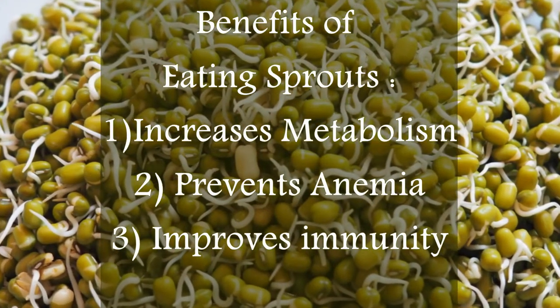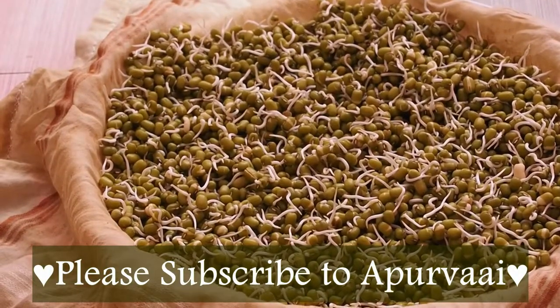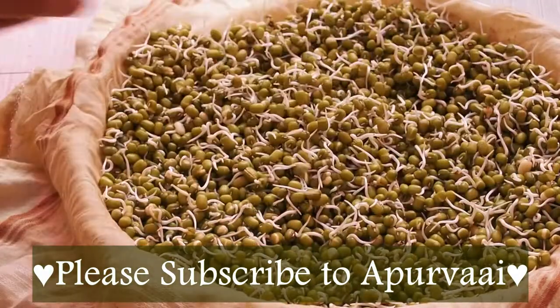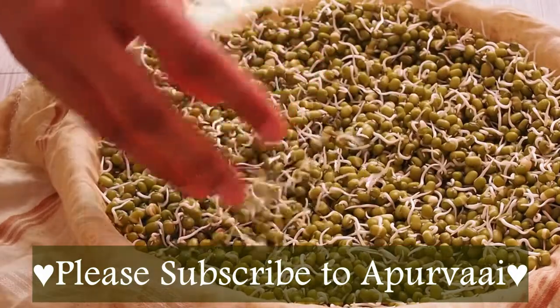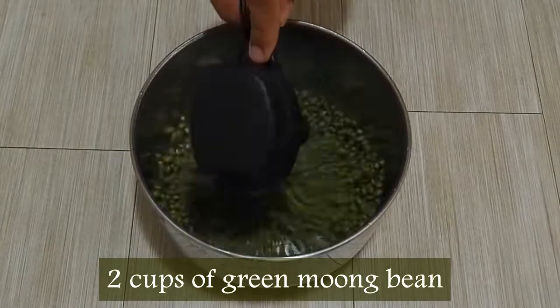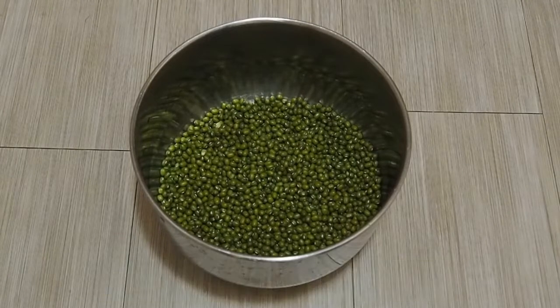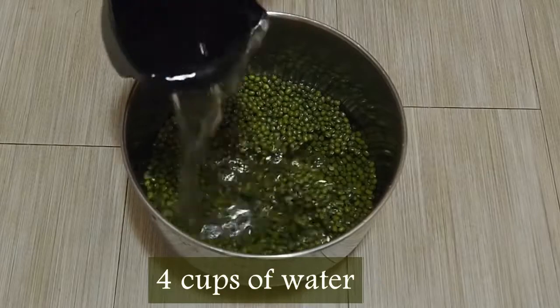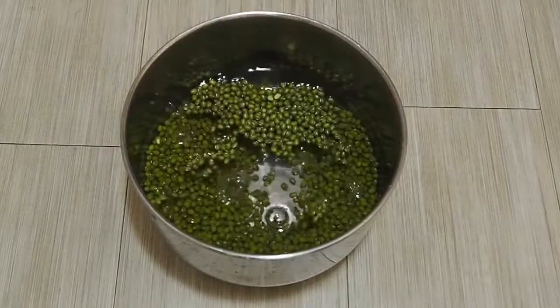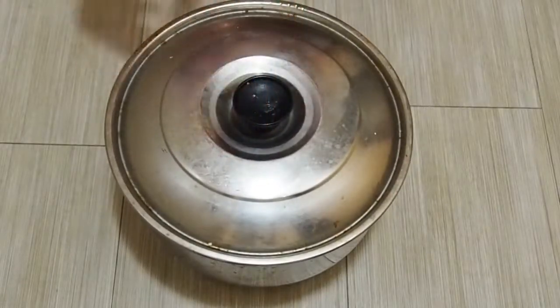Welcome to Apoorvaii. Today we are going to see how to grow sprouts easily at home. I am taking two cups of whole green moong beans, adding 4 cups of water — double the quantity of the beans. We will cover it and let it soak for 8 to 12 hours.